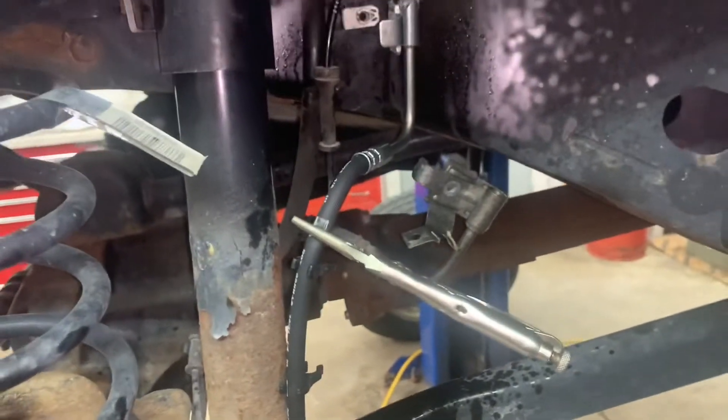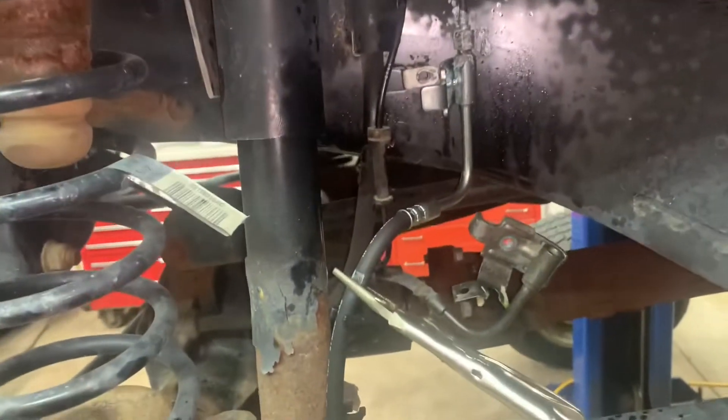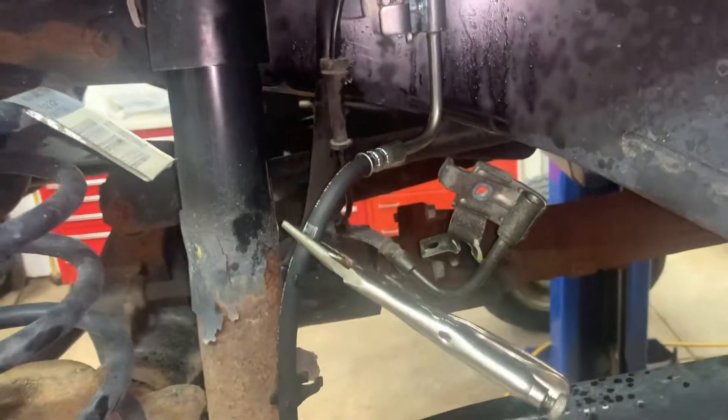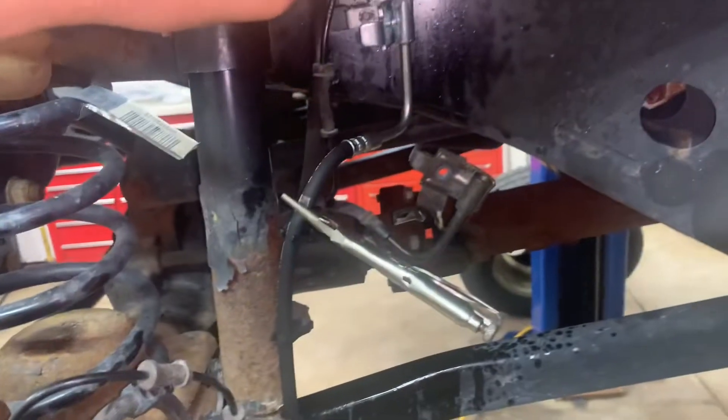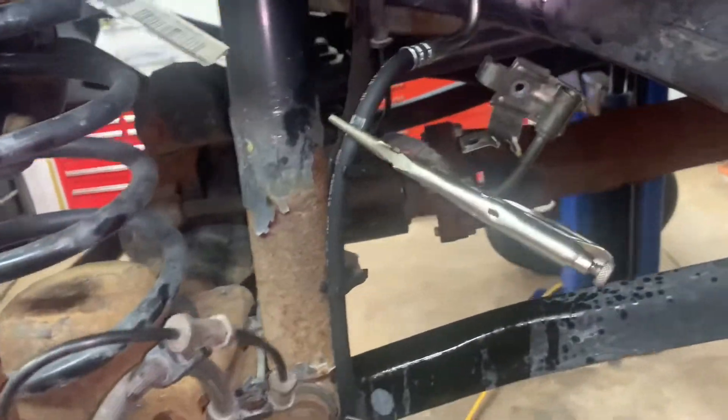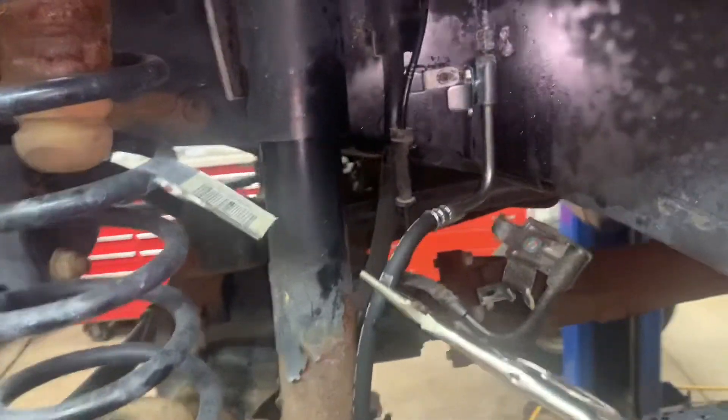The best thing to do now is raise the hood and top off your brake fluid, and leave the reservoir cap off. That way, when you hook this up to the caliper, you don't drain the whole system out of brake fluid and create an air pocket — you don't want any air pockets in there.